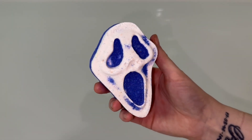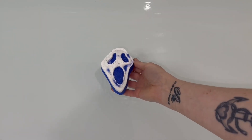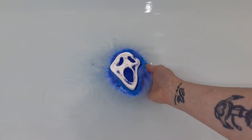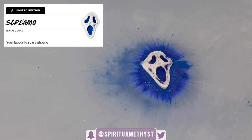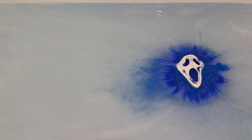Hello everybody and welcome back to my channel. Today we're going to be doing a demo and review of the Screamo Bath Bomb from Lush Cosmetics. On the Lush website this bath bomb's description is listed as 'your favorite scary ghoulie.' It retails for $9.95 Australian and weighs in at 120 grams.